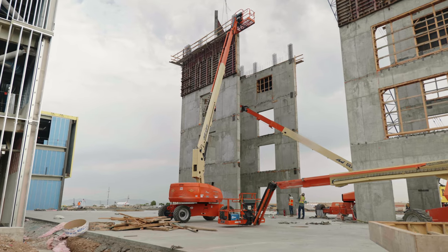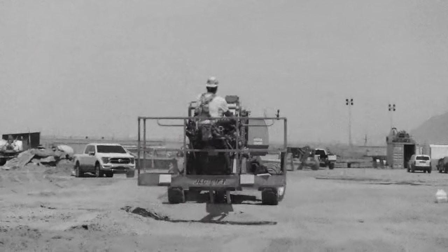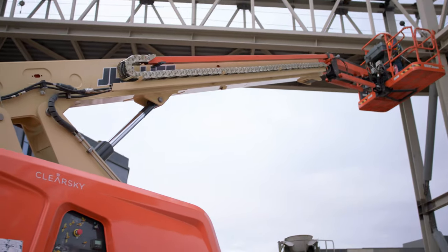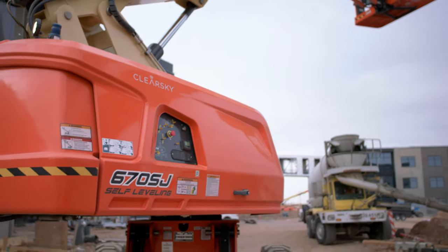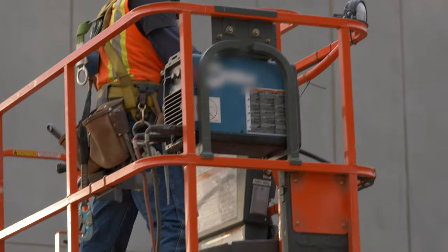With the old lifts, when I'm up boomed out all the way 80 feet, I don't feel confident driving it that far extended out. Whereas this one, I'm confident I can creep it and just get that extra 10 feet. Saves a lot of time rather than coming all the way down, driving, and going back up again.